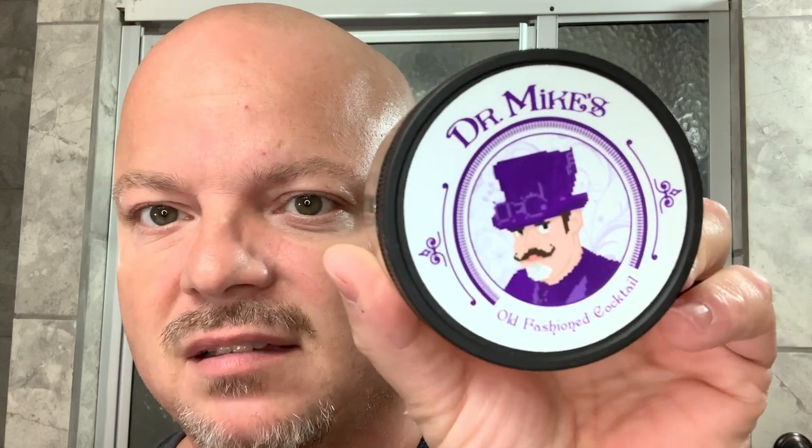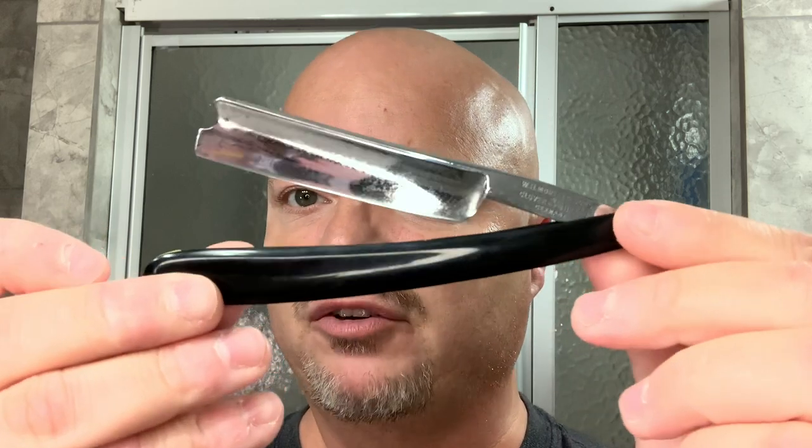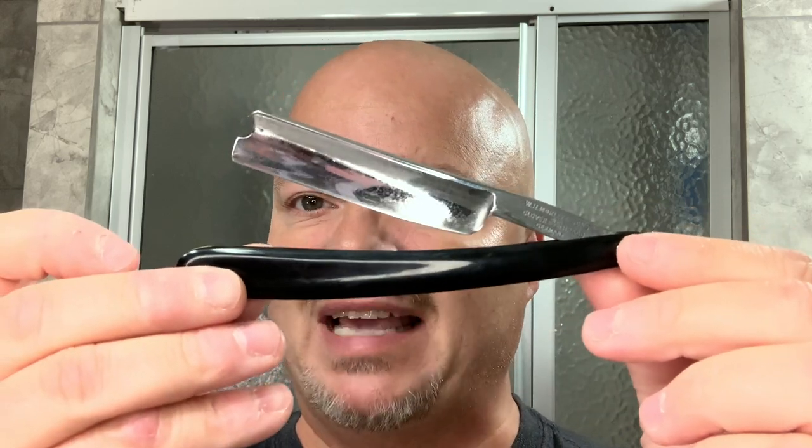In this video, we're going to be using Dr. Mike's Old Fashioned Cocktail, and the Clover brand razor that we recently got back from Lather Me Whiskers, fresh with his edge, so we'll give that a shot today. Stay tuned.